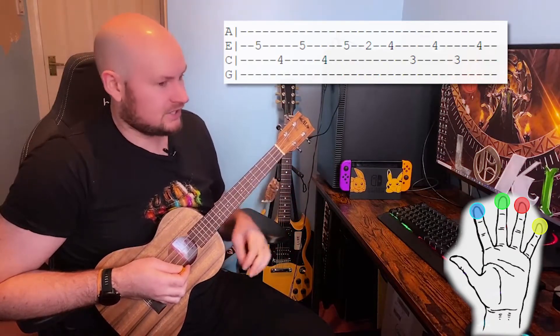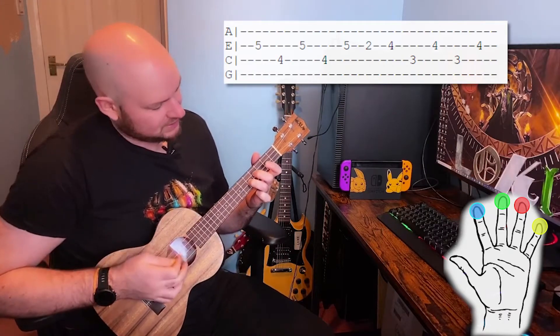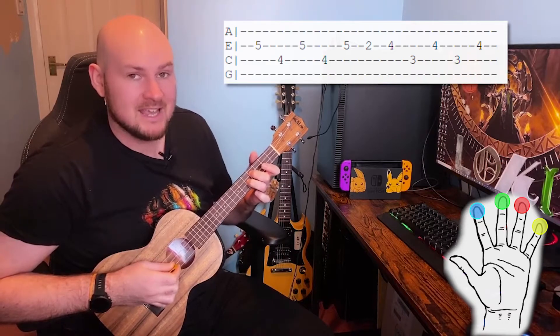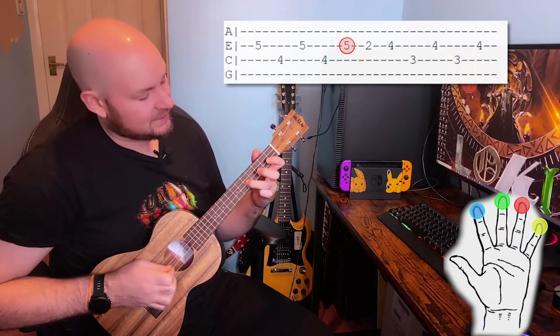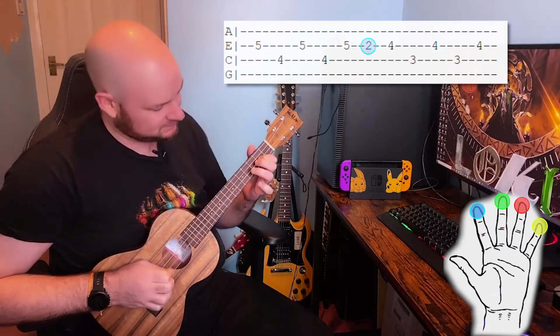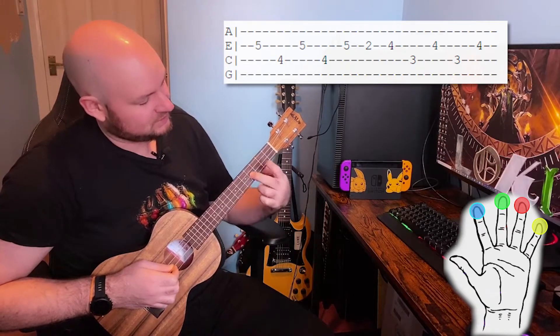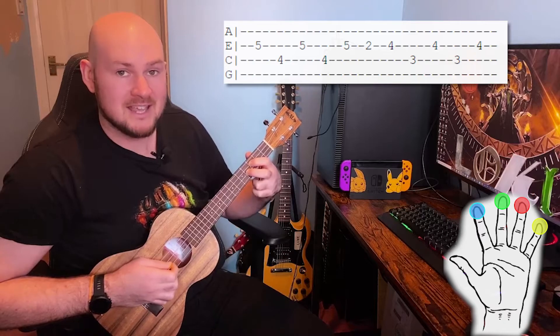For the fifth and final section we're going to have our third finger on the fifth fret of the E string and our middle finger on the fourth fret of the C string. Play E, C, E, C, then E with the fifth fret again and then the first finger onto the second fret of the E string, followed by middle finger on the fourth fret of the E string and first finger on the third fret of the C string and play E, C, E, C, E.